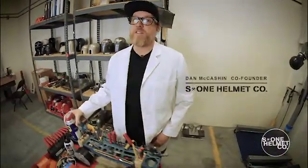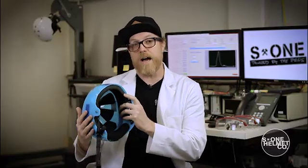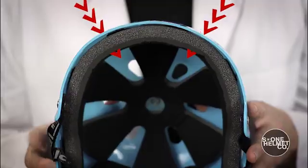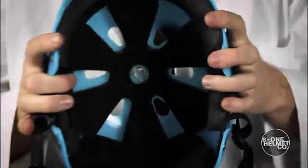In 2010, we took soft foam helmets from every brand, including S1, into the testing lab and discovered that every single one of them failed current helmet safety standards. This is a soft foam helmet — it has a hard plastic outer shell and soft foam inserts. The problem with soft foam helmets is that impact energy travels directly through these helmets and rattles the brain. Soft foam helmets do not pass high impact or multiple impact certification tests.